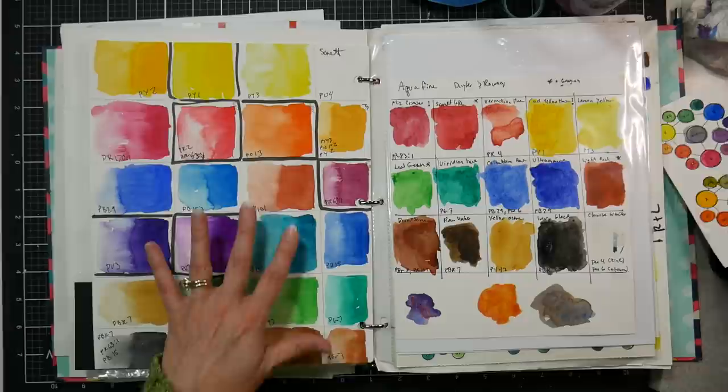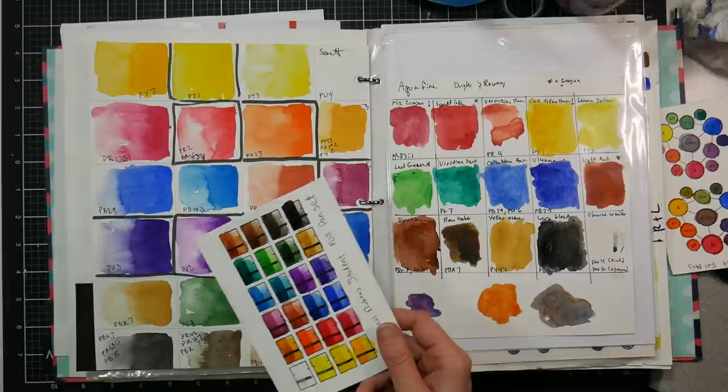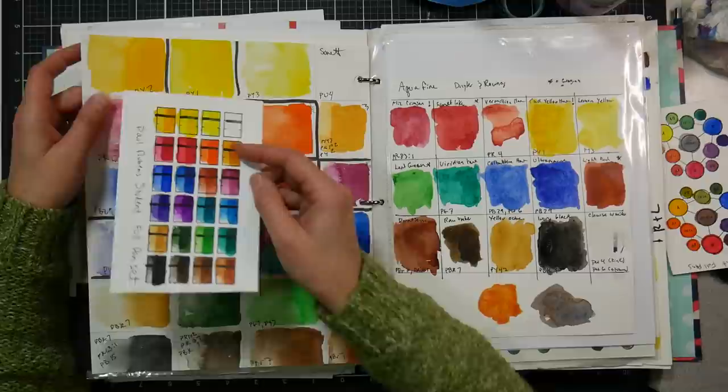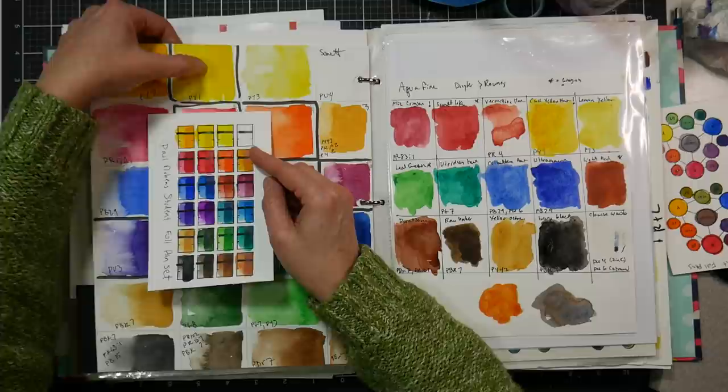Often when a company comes out with a student range, they find an established maker and pay them to private label their paints. I think that's what we have going on here, and I find these to be very much nicer than the Paul Rubens tubes.